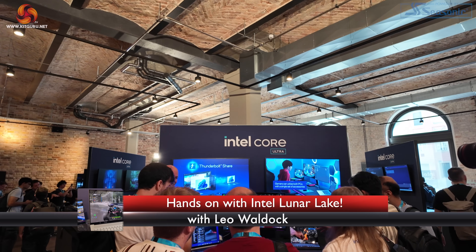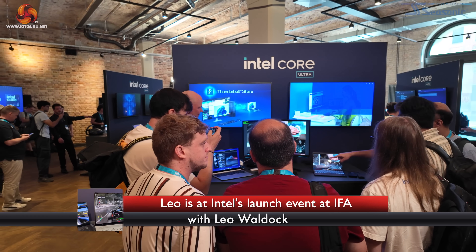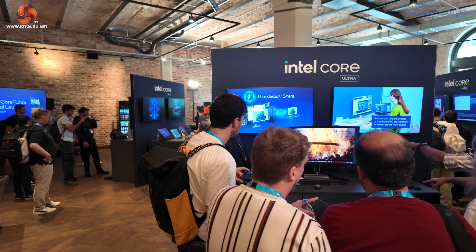KitGuru is with Intel in Berlin for their global launch of Core Ultra 200V, or as we prefer to think of it, Lunar Lake.